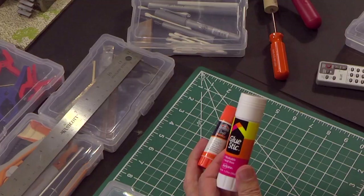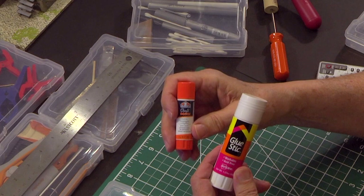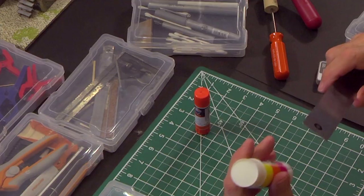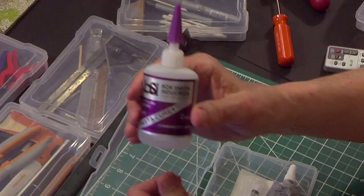Next are glue sticks — they come in all kinds of brands. I use Avery, which has worked very well. I buy them when they're on sale at Michael's with coupons, or in bulk on Amazon — 10 or 20 in a box. This one is about an inch in diameter, which is nice for covering a larger surface like a whole wall.